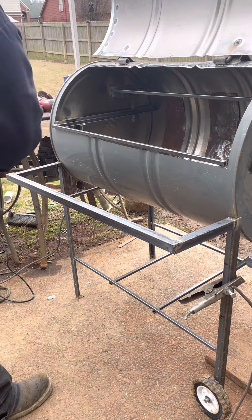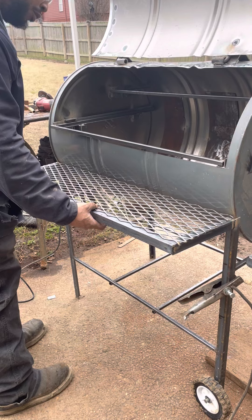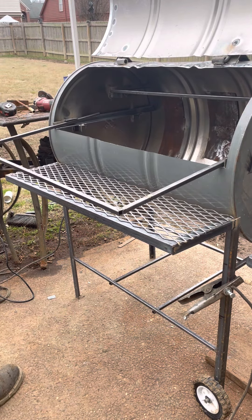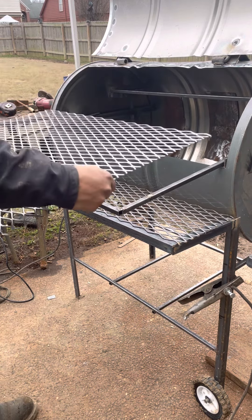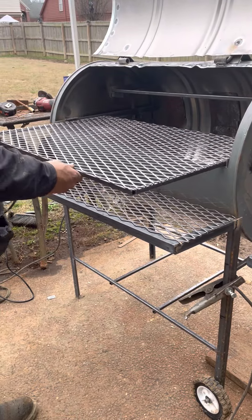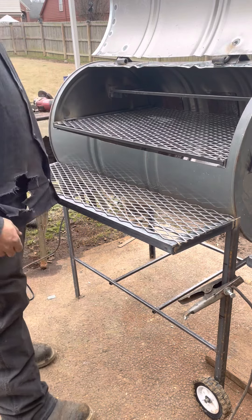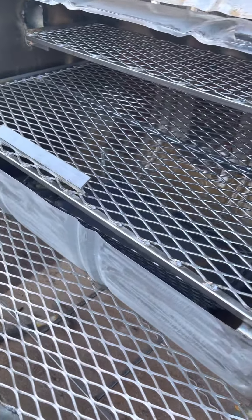I'll get my cuts for my expanded metal. I try to cut all my cuts and then just weld them up all at one time. I put the expanded on first and then I put a brace in the middle, because sometimes the brace in the middle will expand it. If you put the brace on before the expanded, it may push it out and then it won't fit the racks — it'll be wider than the racks or there'll be a gap. So I put the expanded on first and then put the brace on the bottom.